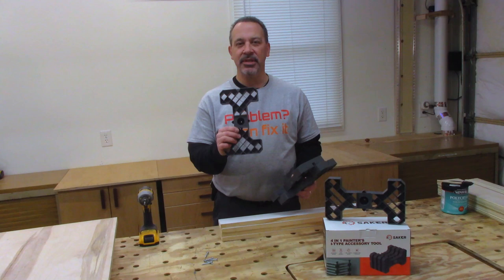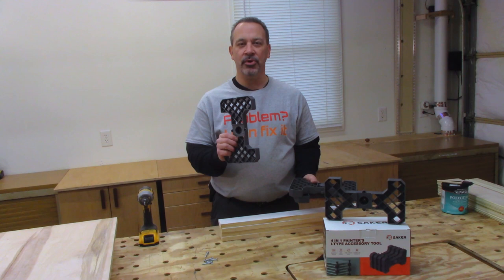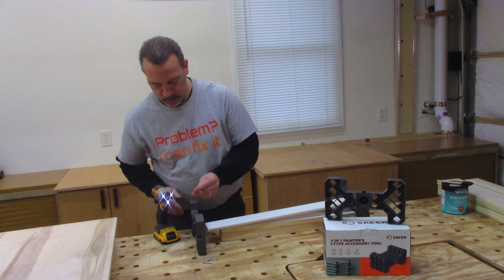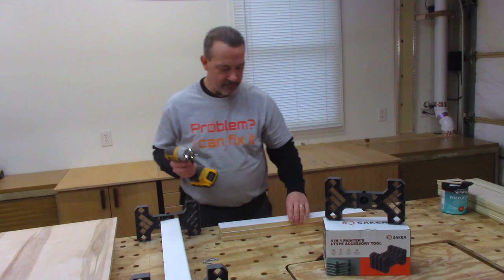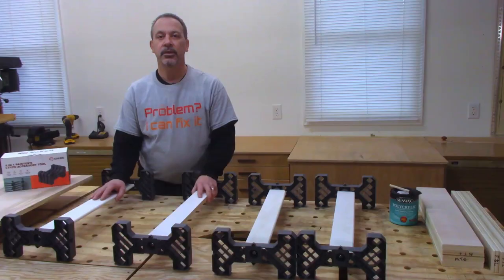In the box you get four of these I-beams and there's a couple of ways you can use these. The first way is you can use these to set up boards and lay your pieces on. It comes with screws and you just take some scrap boards and screw this to the end of the board.